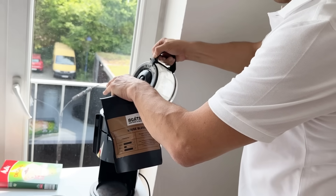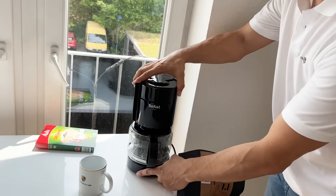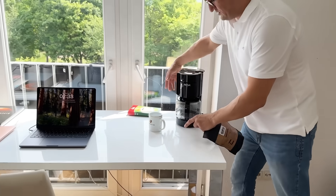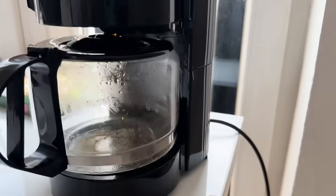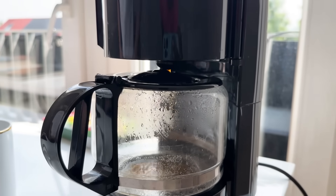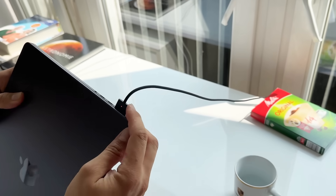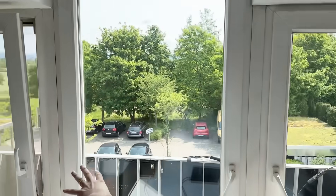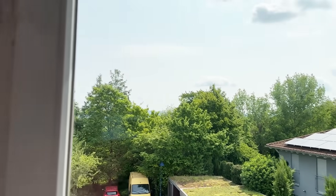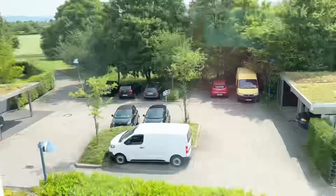I'm loading the water container now. The hot water drops on the coffee — switching it on for our first solar coffee. Let's make our first solar coffee and Slavi can peacefully have his coffee in his working room. The sun is shining quite nicely at around 11 o'clock. It's sunny outside now — good usage of the solar. The sun is directly shining on the solar panels.